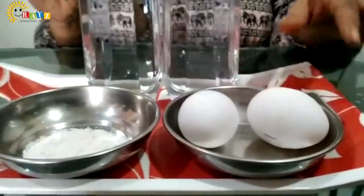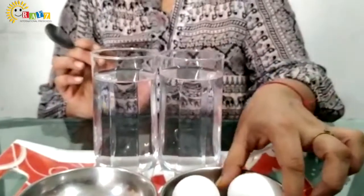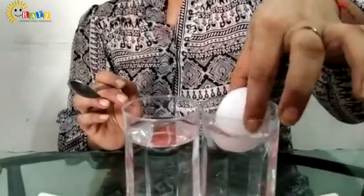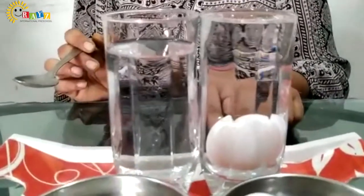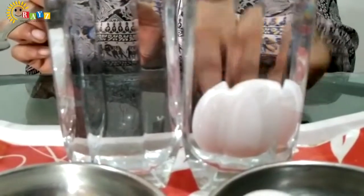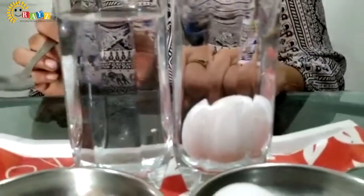Kids, in 1 plain glass of water, Mam has taken an egg. What Mam is going to do? Mam is going to put this egg inside this water. And look what happens. The egg got sink into the water — wo paani ke neechhe chala gaya.